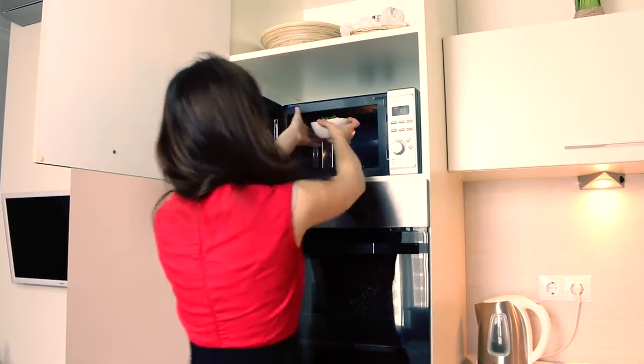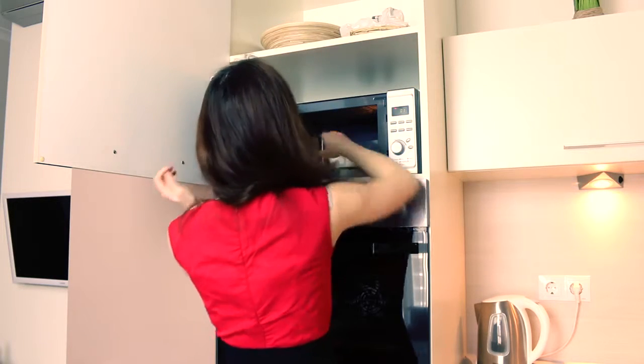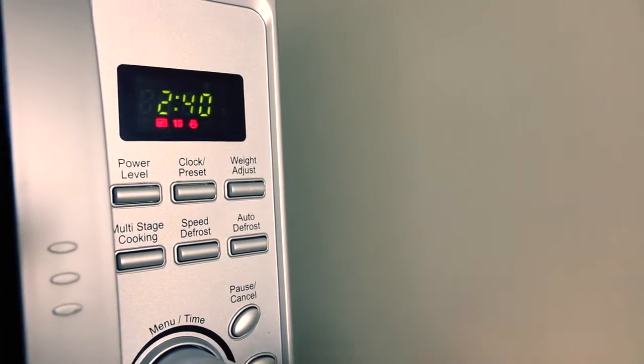Set a timer on your microwave for about 2 and a half minutes, and now you have all this time for your morning meditation.